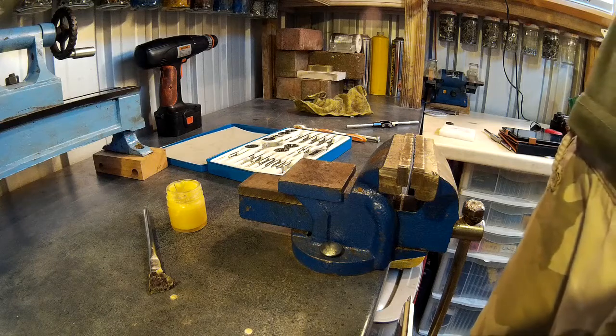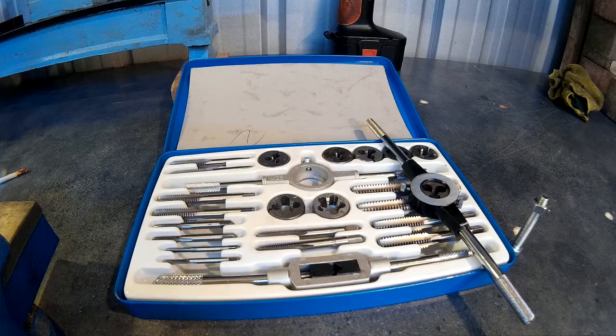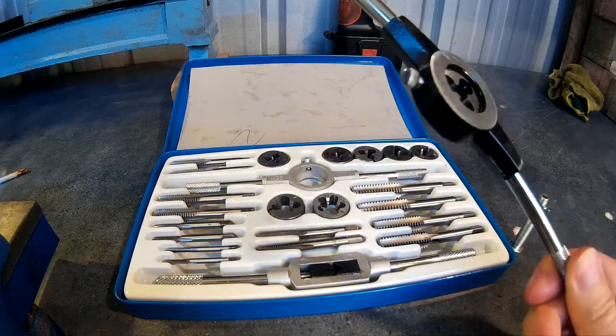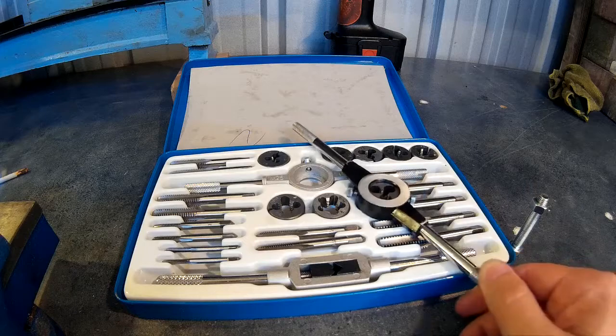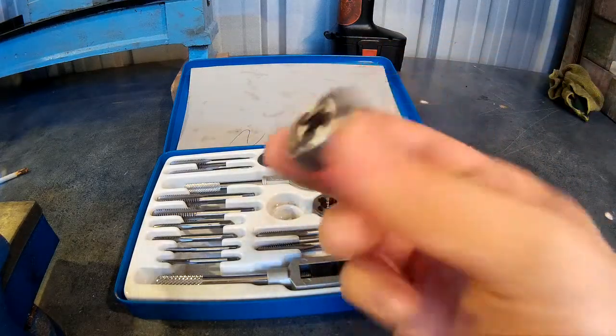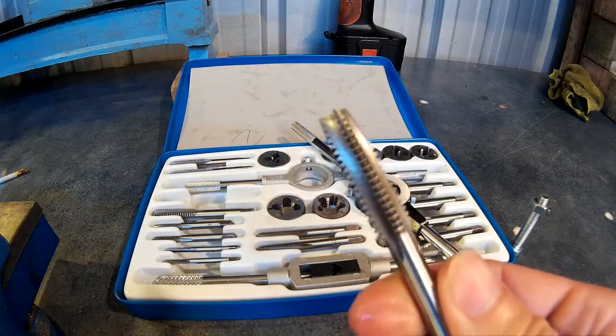The video I'm going to do is about cutting threads with a tap and die set — taps and dies, how to use them and what they're for. They're a tool to cut internal and external threads. The die will cut an external thread and the tap will cut an internal thread.